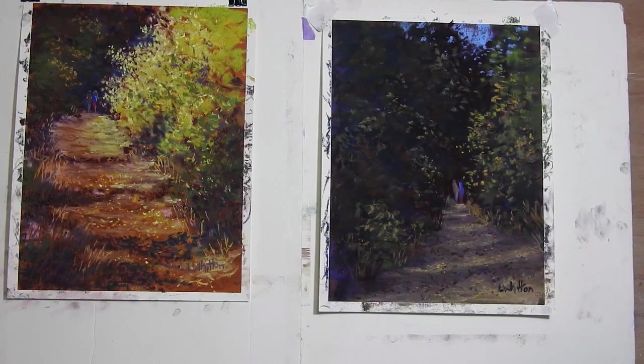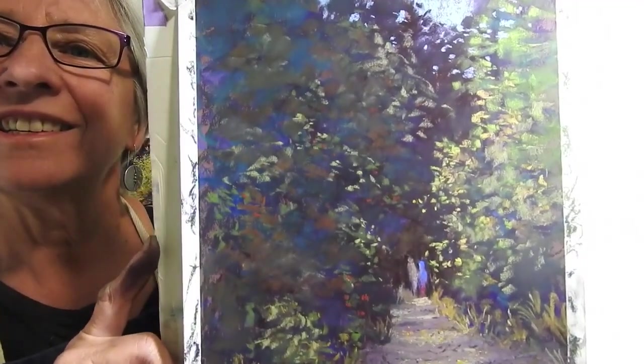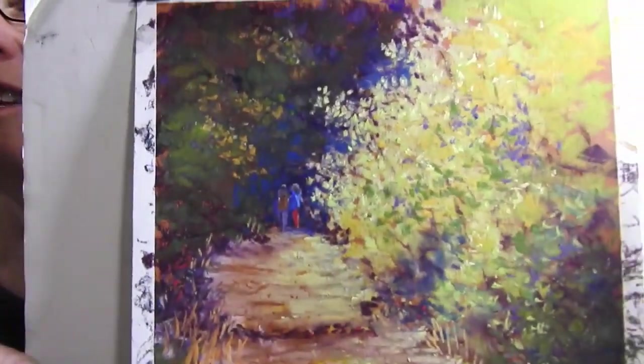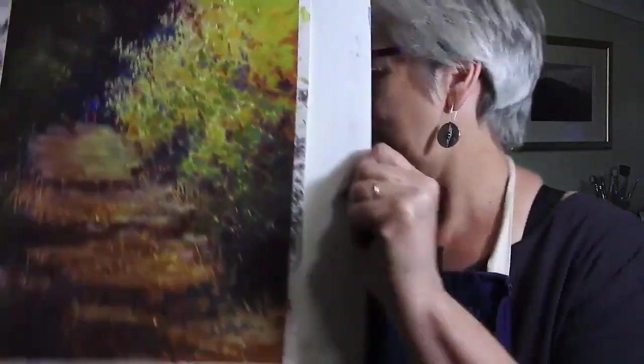And you can see the total difference in those paintings. On one hand we have a sunny, bright, high-key painting, and on the other we have a moody, low-key painting. We see the same elements in there — there's a path, there's trees in sunlight and in shadow, there's shadows across the path. As I bring it closer, you can start to see all the interesting colors in the deep dark. Much more interesting than it looked from further back. And then the high-key painting — you can see here the interesting colors in it, and how lively and light-filled it looks as you get in closer. Hope you enjoyed this week's demo. I'll be back next week with another one. Thanks for dropping into the studio. Bye for now.